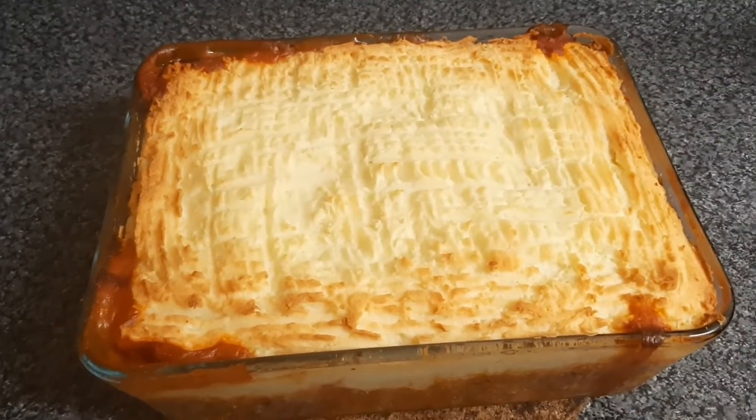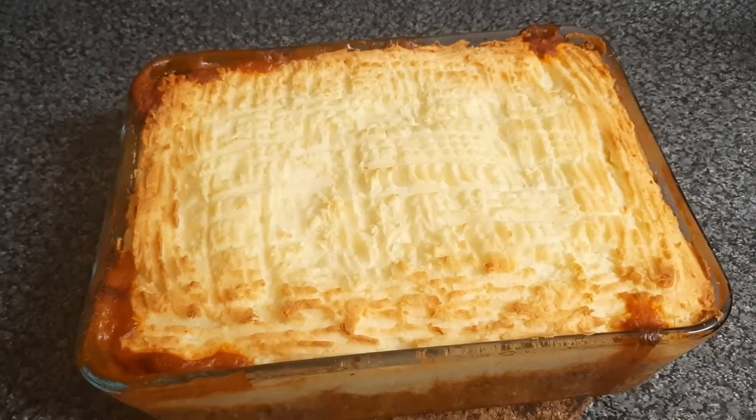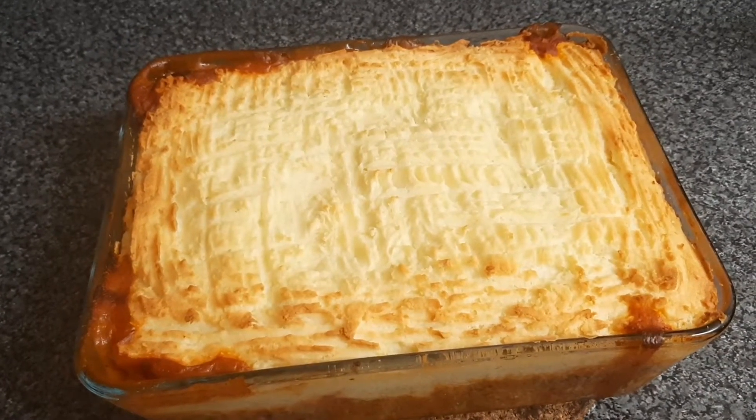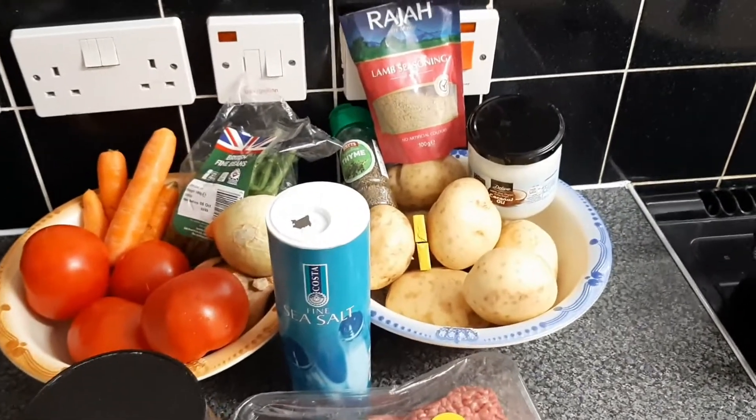Hi everyone, I'm Eunice, welcome back to Shaker's Kitchen. Today I'm here to share with you how I make a very simple but really delicious shepherd's pie recipe. The ingredients for this recipe will be listed in the description box.